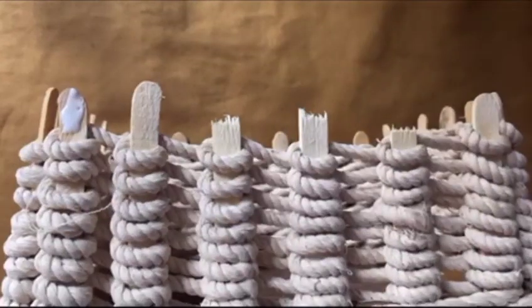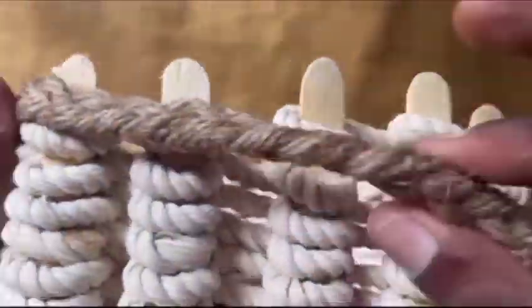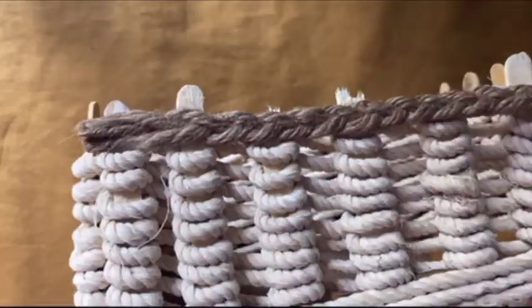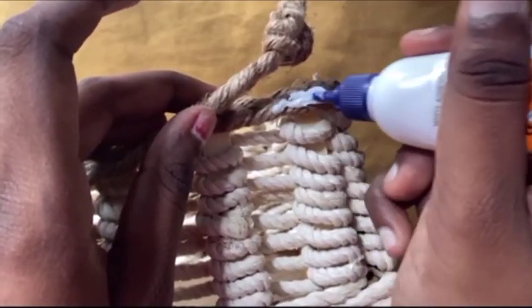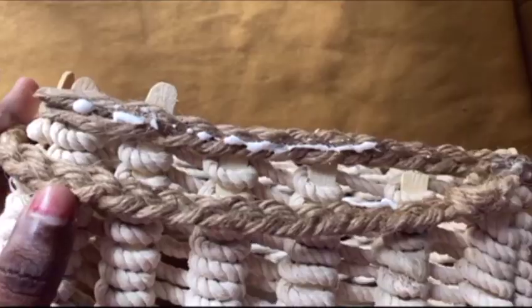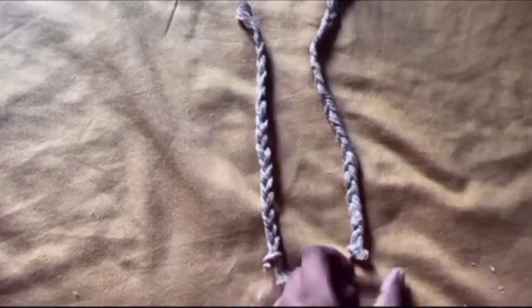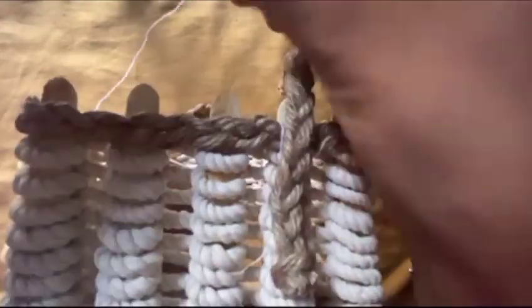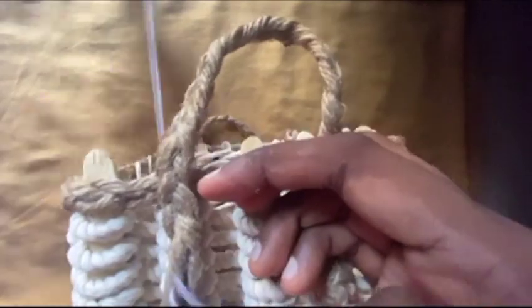This is how it is going to look. For the final touch, I am going to use the jute rope again. I am taking two little jute ropes and using them as handles. I'm using a needle and thread to make them really tight and firm. Repeat the same process on the other side too.